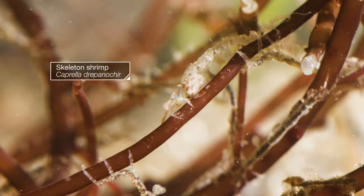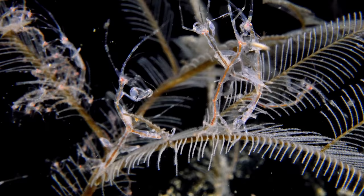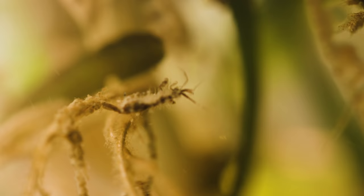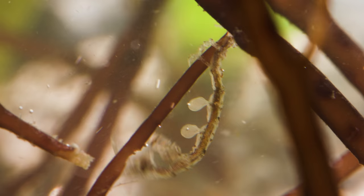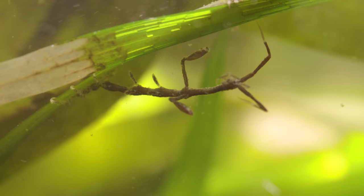These cranky creatures are skeleton shrimp, and they're always looking for a fight. Their bodies are, on first impression, confusing. There's no shortage of appendages — 18 in total!